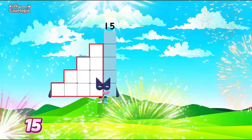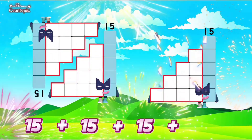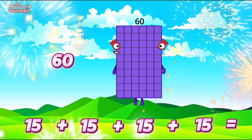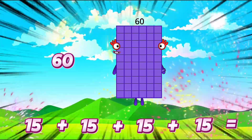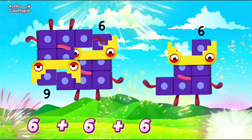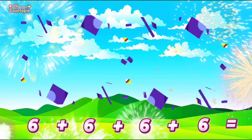15 plus 15 plus 15 plus 15 is equals to 60. 6 plus 6 plus 6 plus 6 is equals to 24.